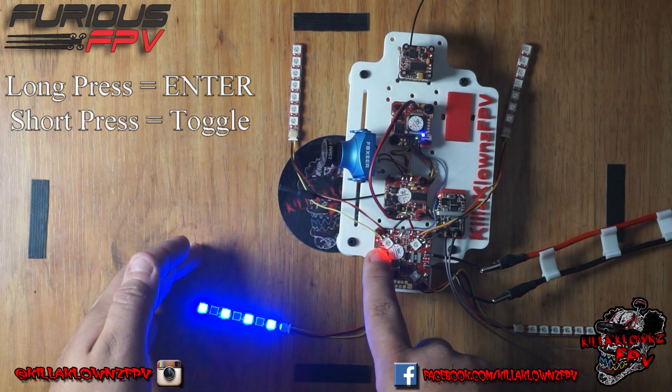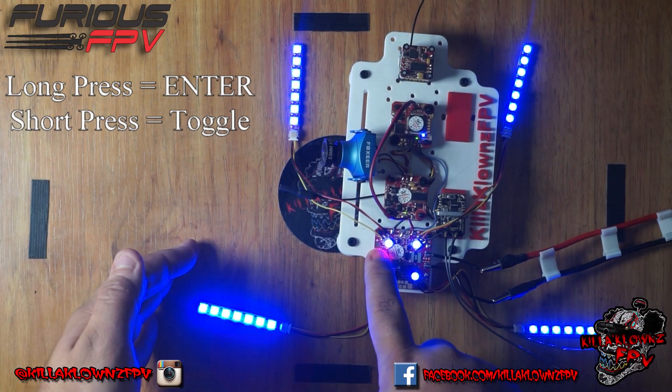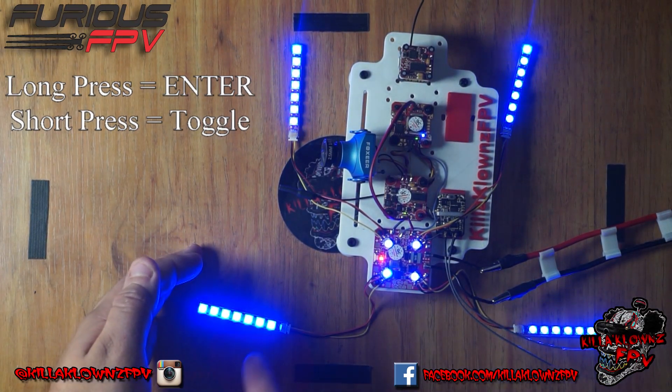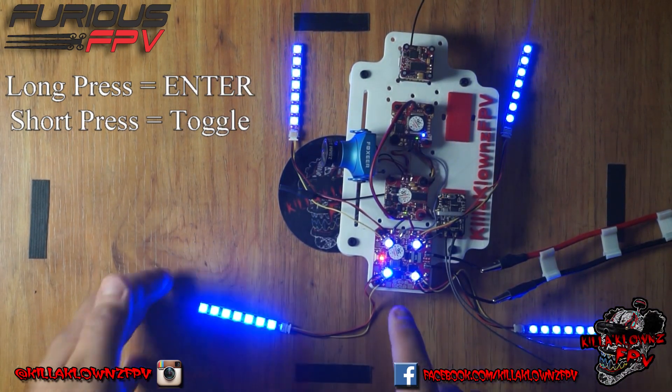Say I wanted the solid on the front — you'd click it and hold it once you have your animation selected. You'll notice that it's saved. So now it's color blue, it's solid. And these other strips are still changing as they were set.